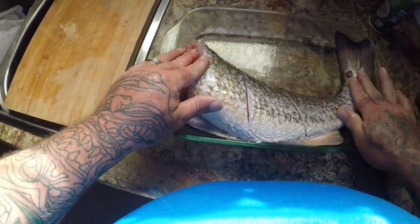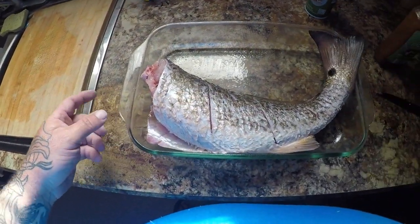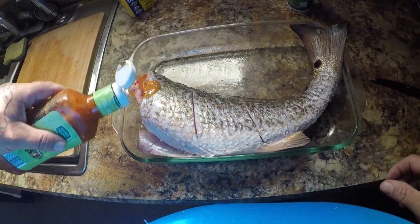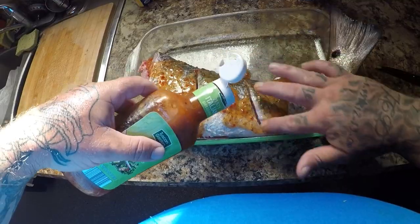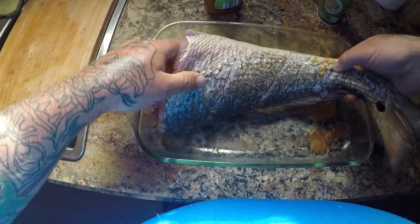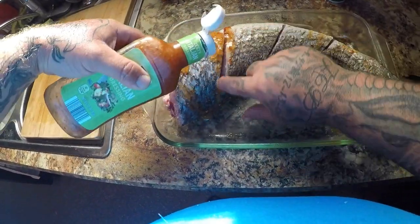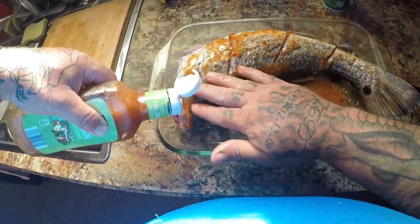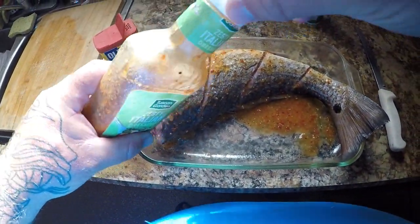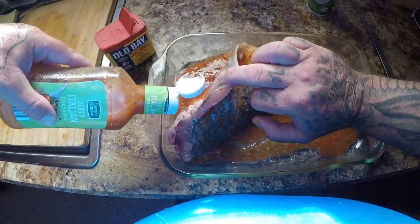I'm gonna go wash my hands real quick. All right guys — I've already greased my dish with olive oil spray so it's non-stick. Now what we're gonna do is take some zesty Italian dressing and put this all over the fish, getting it all in the holes, both sides. Move it around. Then put some in the cavity here too. That's about what you're looking at right there — I'll put a little bit more in for extra juice.